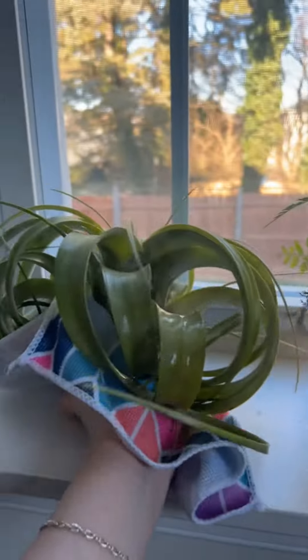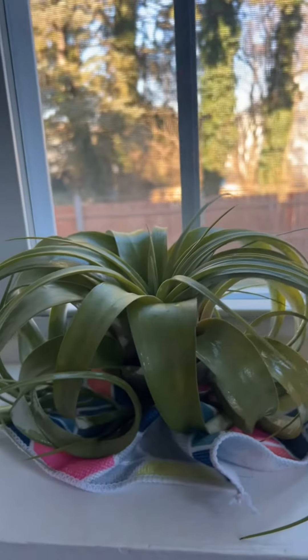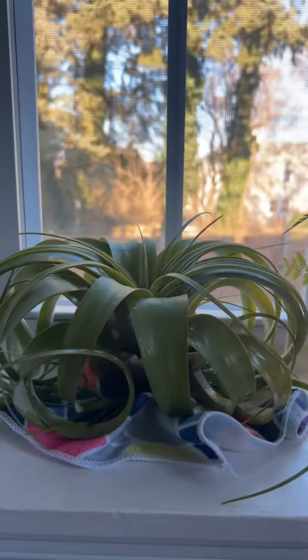Massive. Got a place for it. I'm going to leave it on the towel for now, but he's going in the window and he is going to get direct sun every single day. But I do need it to dry out a little bit.